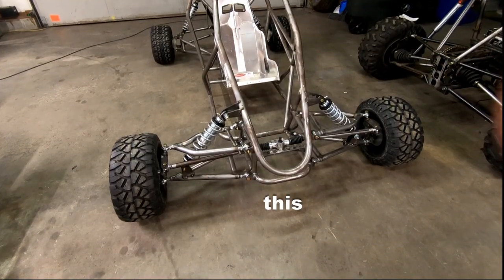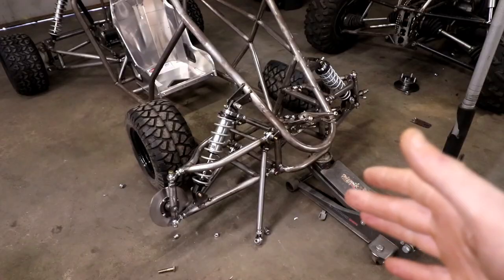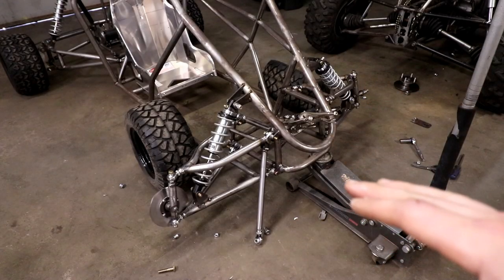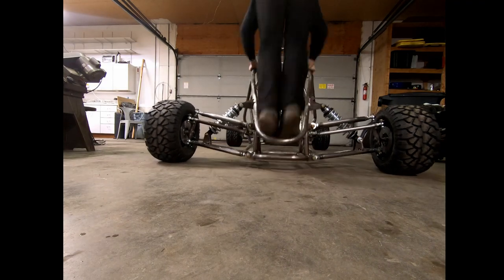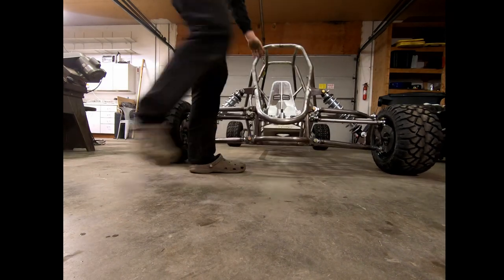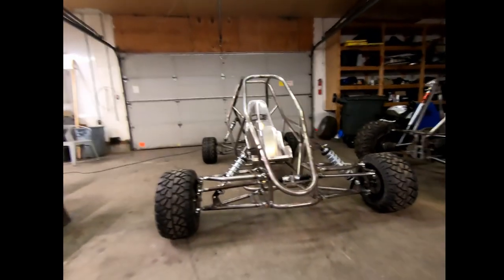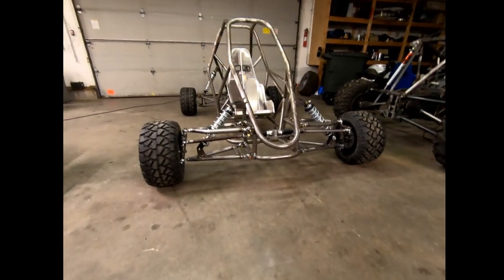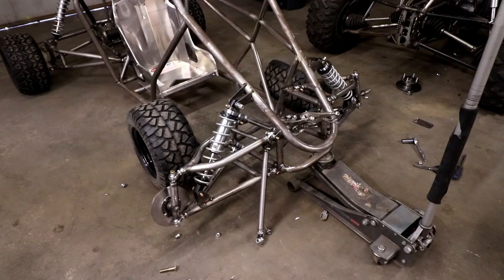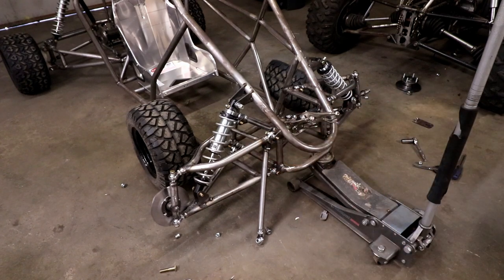So this is what it looks like all together, and now I'll show you an older bounce test clip. That was me jumping on this thing as hard as I can and I still have plenty of travel left, so those shocks will do just fine.